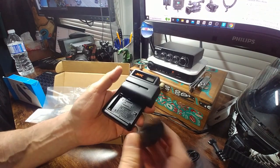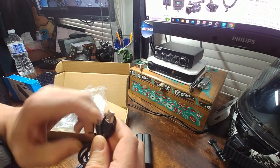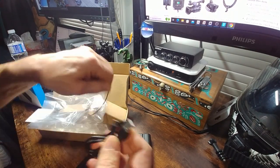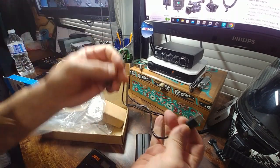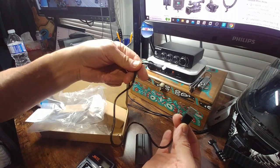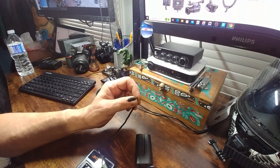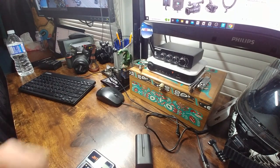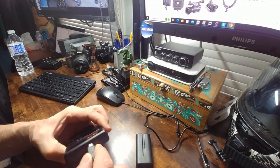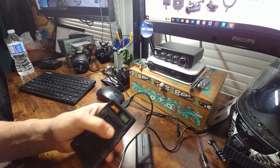Does it do anything when you plug it in with a power source? It does not. Since this runs USB — the USB cable is very short, by the way — it's the older style, not USB-C. I already have one plugged in here that I used to charge my camera for my e-bike.